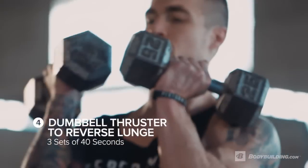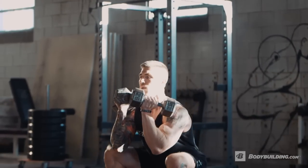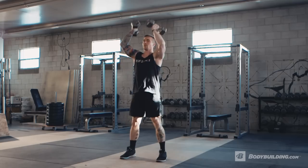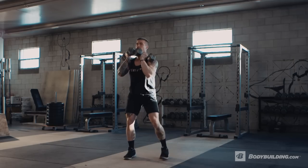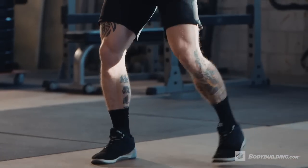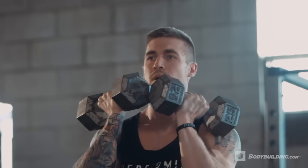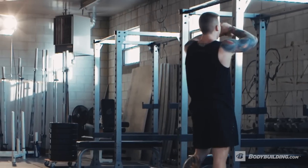We're moving on to the dumbbell thruster to reverse lunge — this one's gonna be rough. Really focus on that front rack position. We're gonna move down to that squat, keeping the dumbbells nice and tight to the body, thrust out of the bottom to an overhead press, bring it back down to that front rack position, and then step back into the reverse lunge on each leg. After that thruster you might be a little off balance, so really make sure you get set, step back, stay nice and tight, core tight, and drive up. You should really be feeling this in the quads, glutes, and hamstrings.